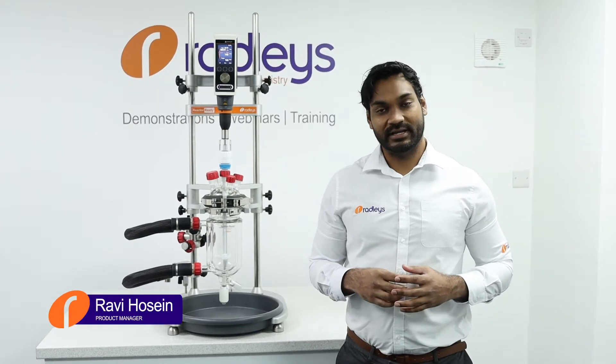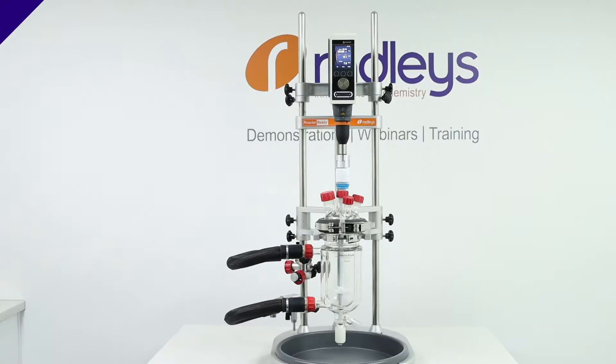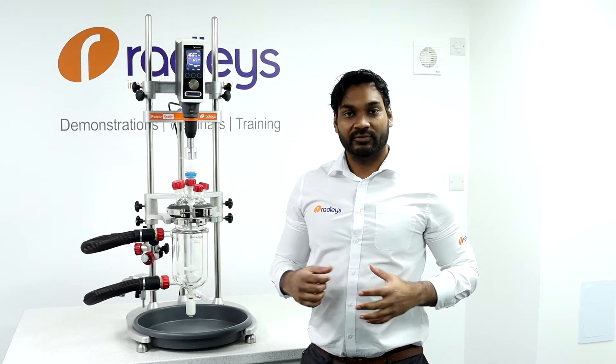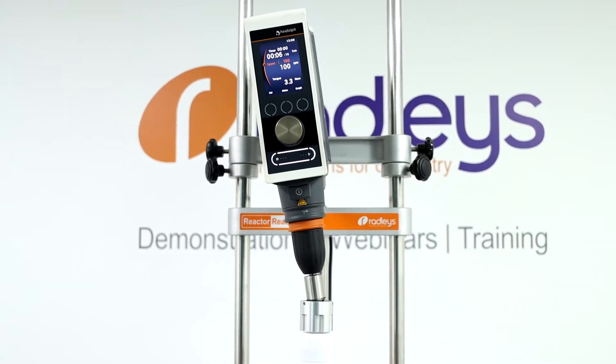Today I'm going to show you how to align an overhead stirrer on a Reactor Ready Jacketed Lab Reactor System. Reactor Ready features a patented drop-in coupling that will work even when the stirrer is misaligned.